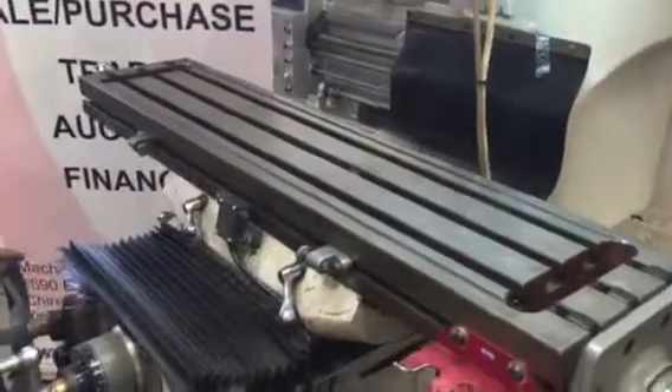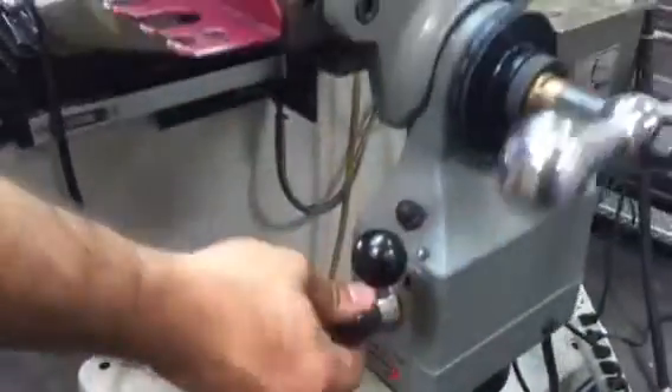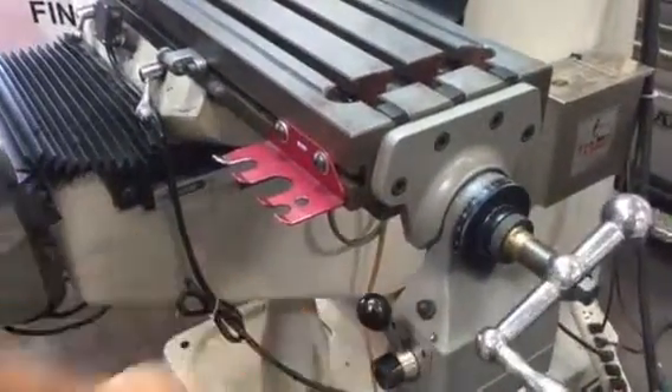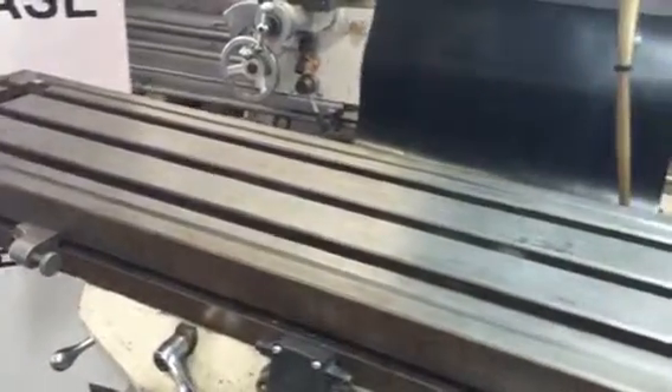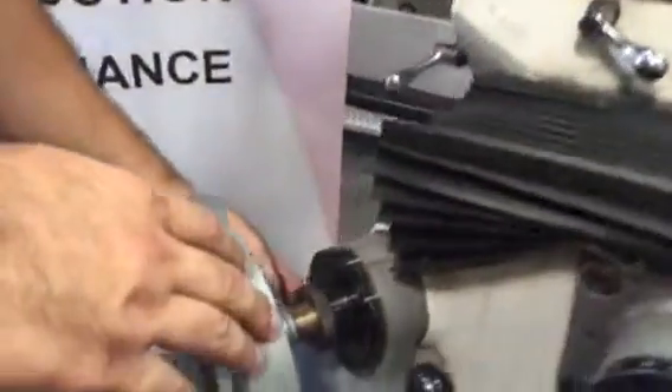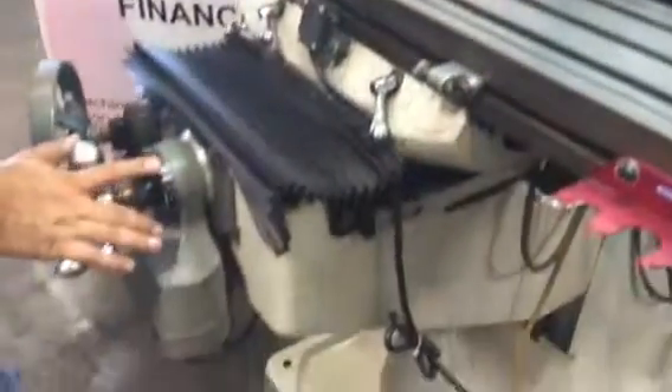It has servo power feeds on X, Y, and Z. These are actual servo power feeds, not your Taiwan style.